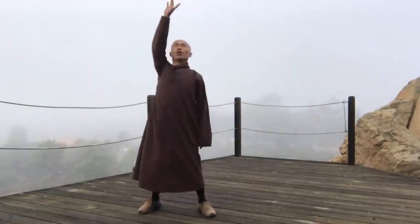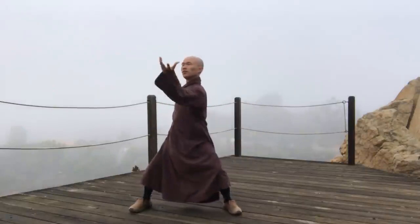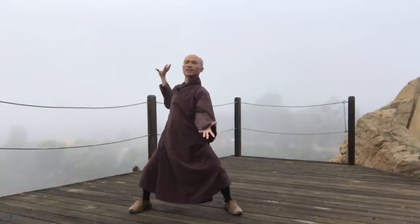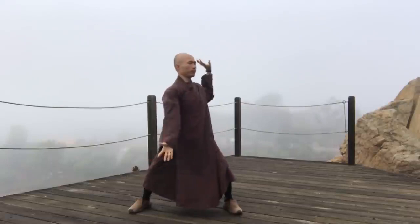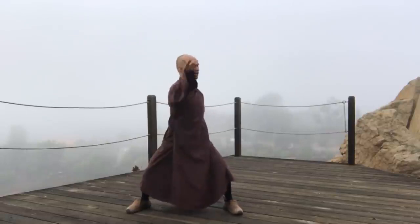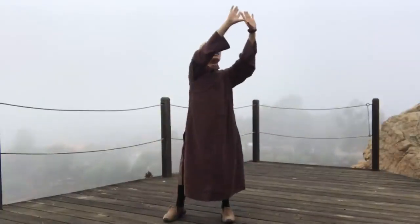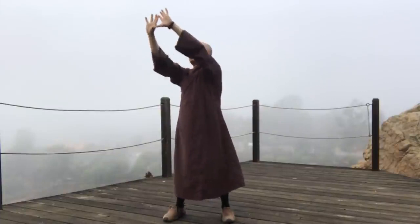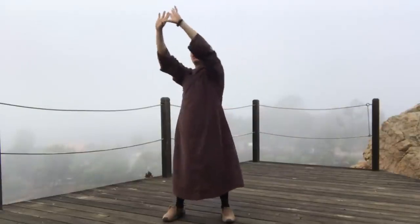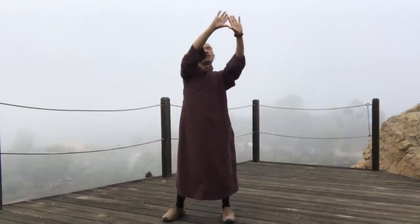Then we open our shoulders, inhale and exhale. Slowly bend down, in and out. We breathe through our nose, we feel relaxed, feel our arms and shoulders. We feel our back. Inhale and exhale. We relax our arms, our palms, shoulders up here. We look up, make a circle, make a circle with our palms. Inhale and exhale. Reverse.